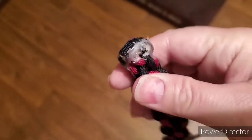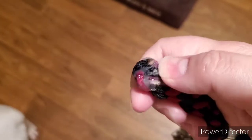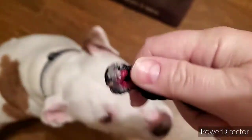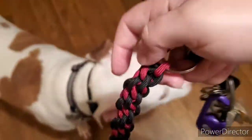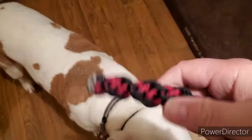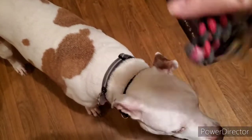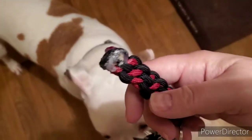I pulled a little hot glue on there because the ends were coming off. I don't really care what it looks like as long as it works. It was free — I didn't have to buy anything — and it works, and he can pick it up. It doesn't look that bad I guess, but it works.